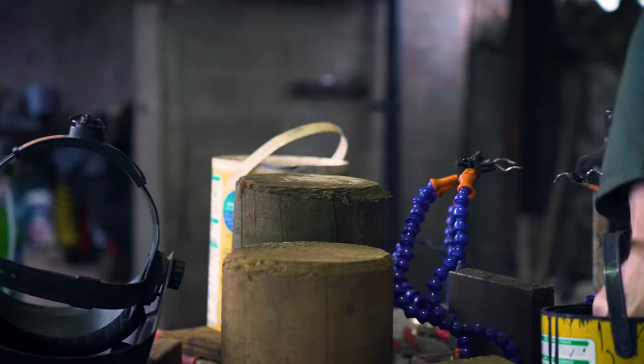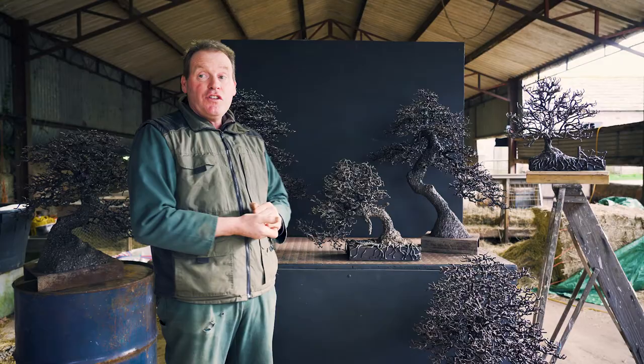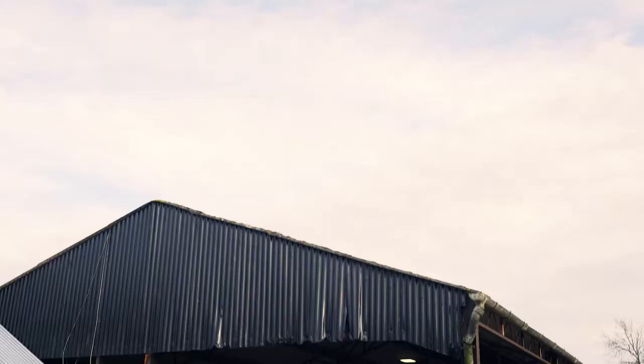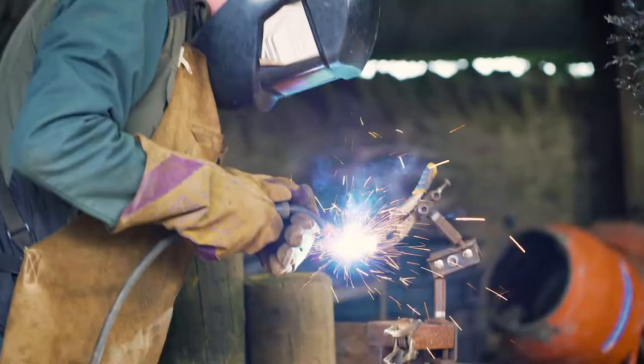As much as possible I try to use recycled and reclaimed materials. I think that's very important in this day and age. At this stage I've used mainly bits and pieces that I've got here on the farm, and I make them by welding all the different pieces together and creating a bark effect on the trunk and the lower areas purely by welding.